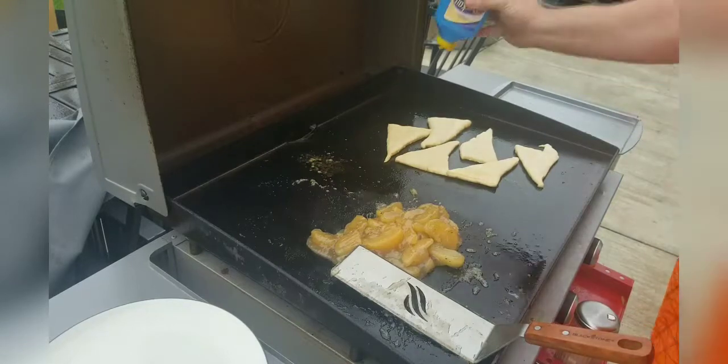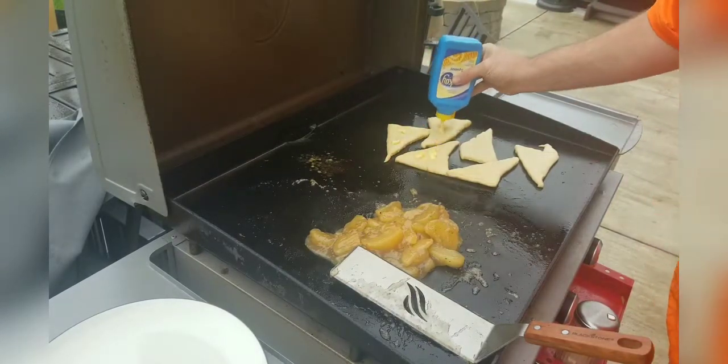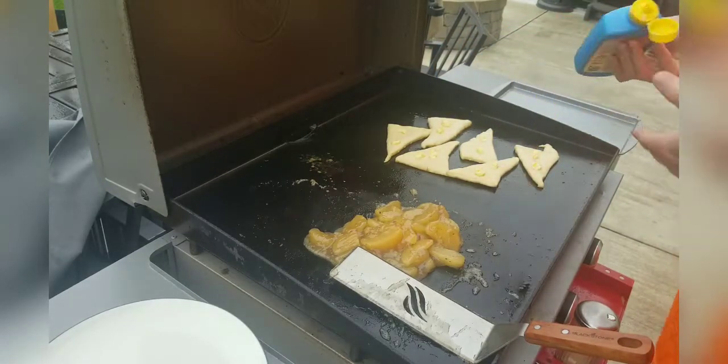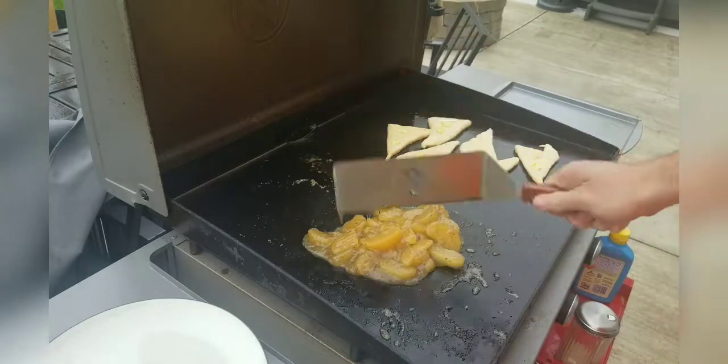On the second side, we're going to add a little bit of butter right on top of these rolls so that when we turn them over, we'll get that butter right on the other side.